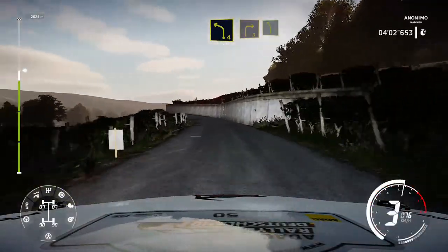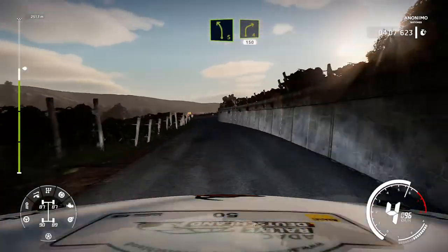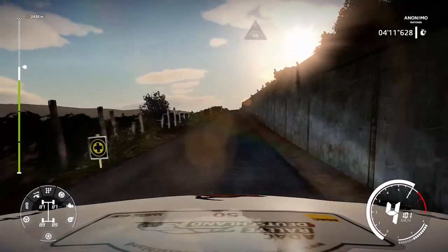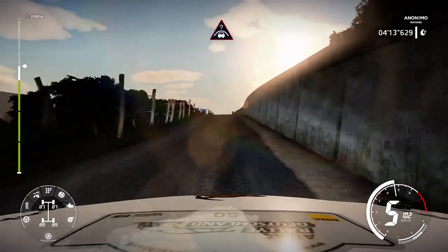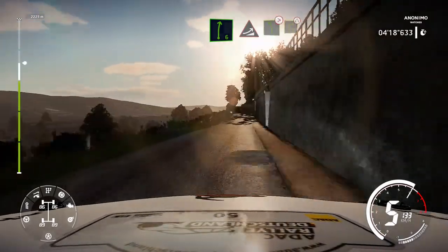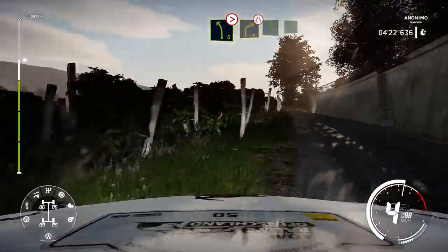And right 3 short and left 5. Into right 4 short 150. Keep middle oval crest. And right 6 long keep in. Into jump into jump. And left 5 tightens into right 4 short, narrows and left 6 into right 6.